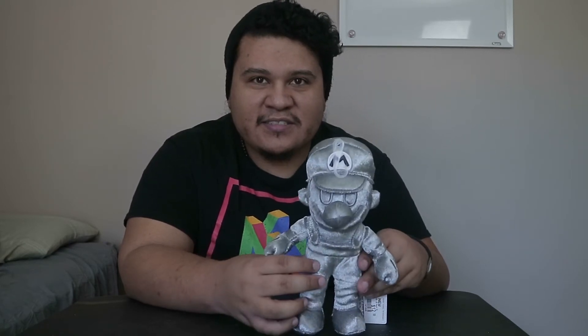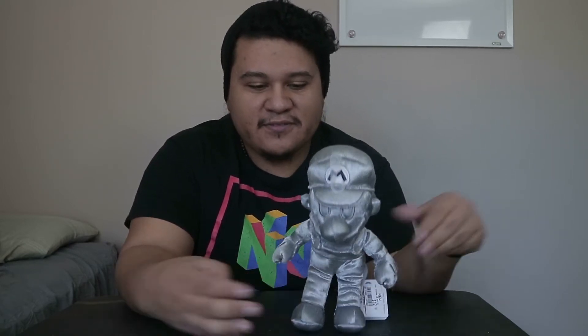Now let's do the sitting test or the standing test. This is basically whether the plush can stand up by itself or sit by itself. It can't stand by itself. And sitting though — can it sit? No, it cannot. I'm not going to hold that against the plush, but it's always just bonus points if a toy can do that.